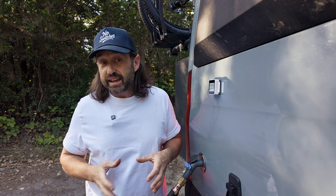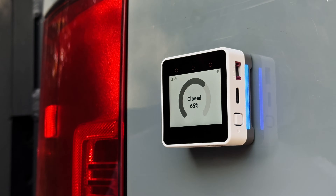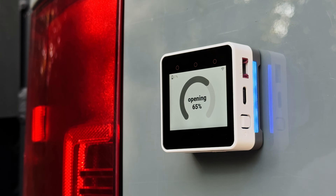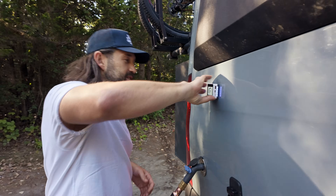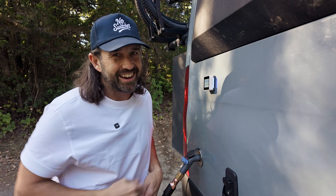If you need to empty the gray tank, you simply grab the device and flip it around. The display rotates and a few seconds later the gray tank will open and start draining. Turning the device back upright will close the gray valve. I'm pretty proud of that one.